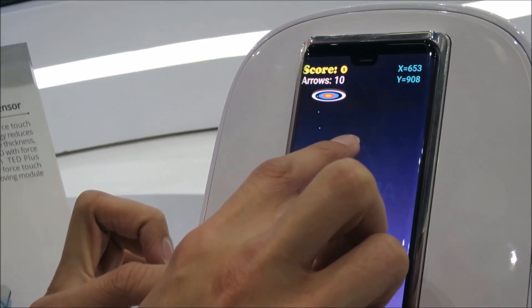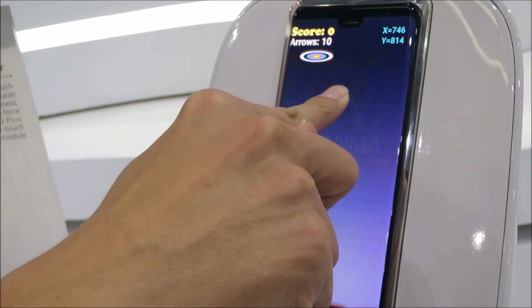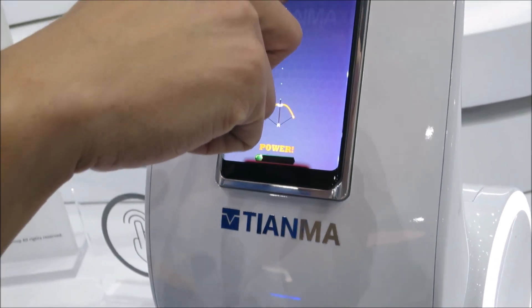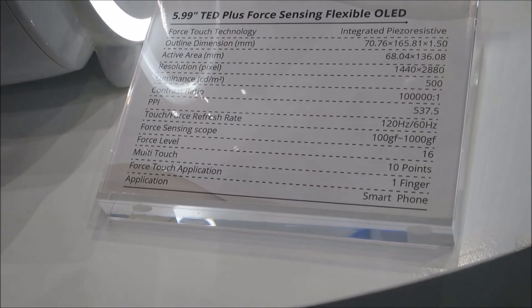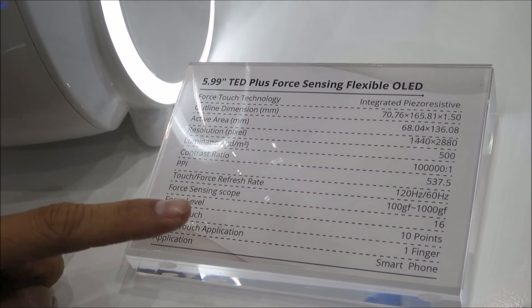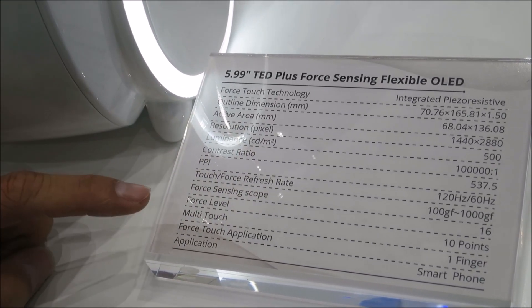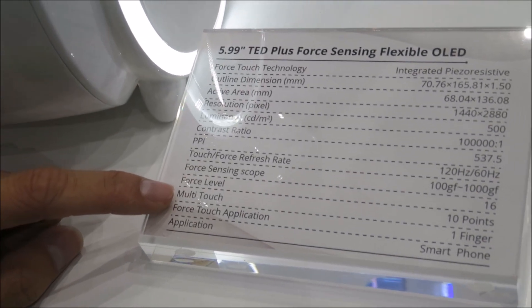When I apply some pressure, you can see the power changes — it's sensing the Z direction. Yes, it's our force touch. Basically the resolution is WQHD, PPI is nearly 500, and it supports 10-point multi-touch.